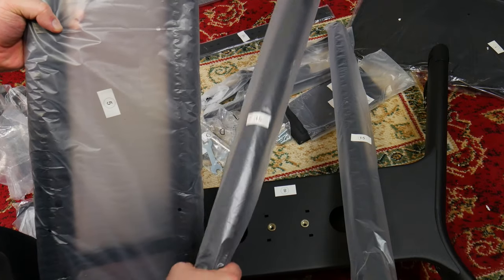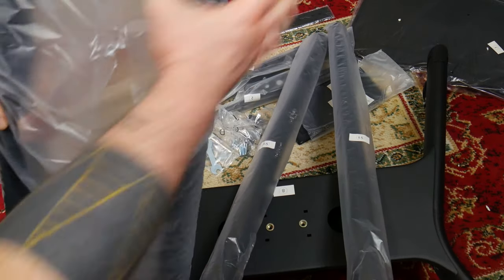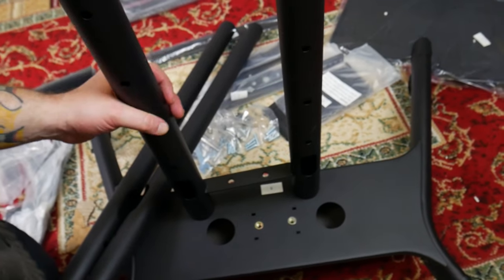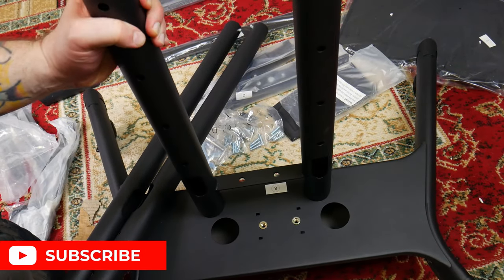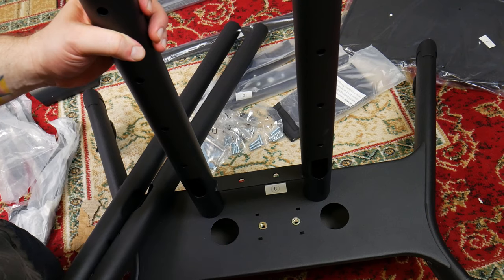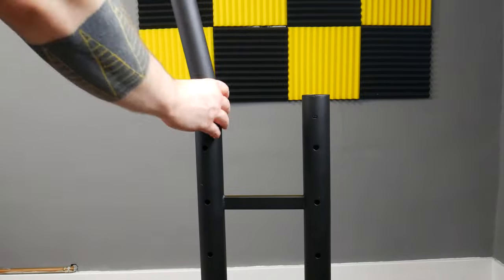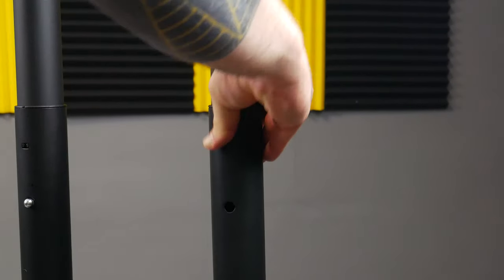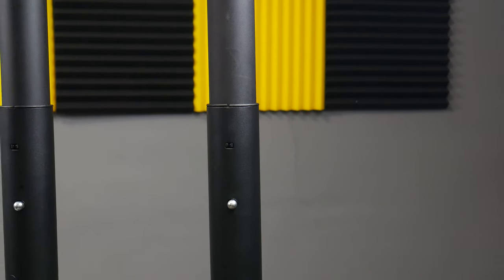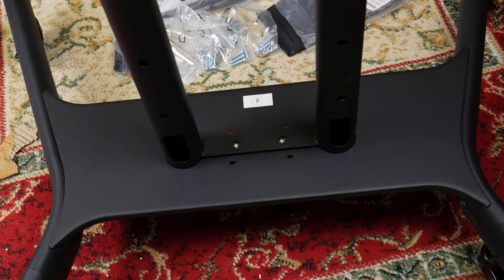Grab the center column, part number five, and the two extension bars labeled 15. The center column will be installed with the cable opening at the bottom and towards the rear of the base. Slide each extension bar into the center column — these are adjustable. Then place the center column into the holes on the base.